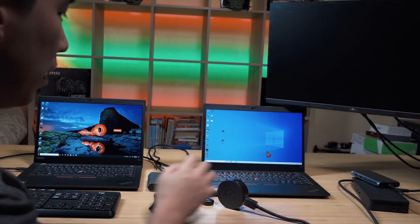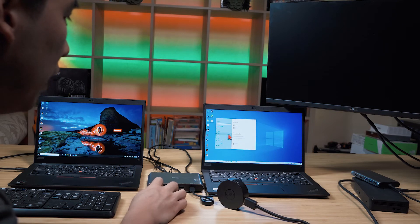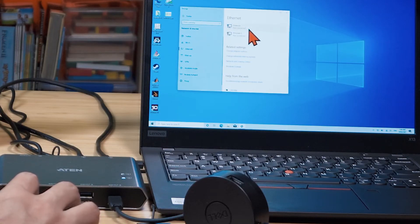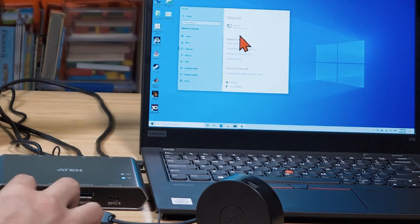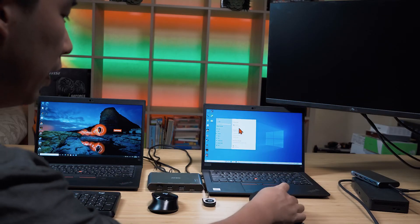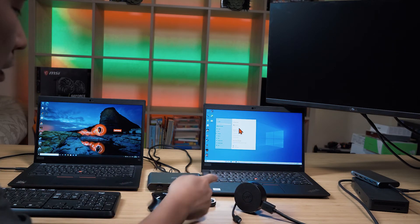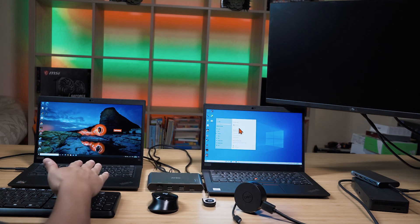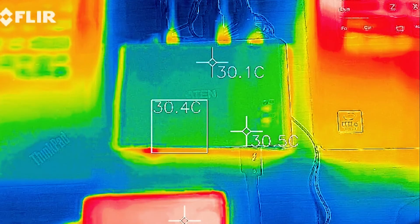I tested the ethernet port through the same USB-C adapter and it works — I can see two ethernet ports come up when plugged in, and they disappear when I unplug, confirming detection. What's really interesting is when you switch between devices, the ethernet switches over to the other computer at the same time, along with all other connected devices.